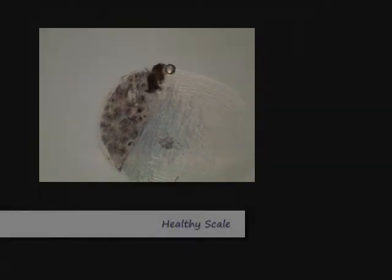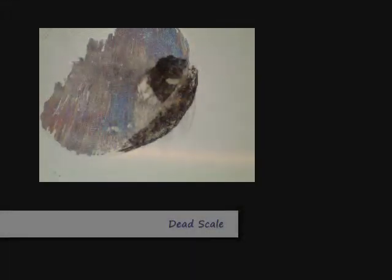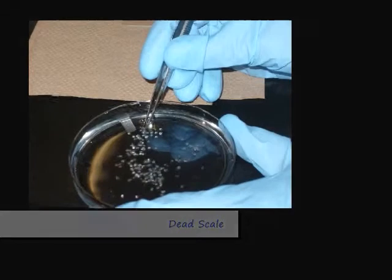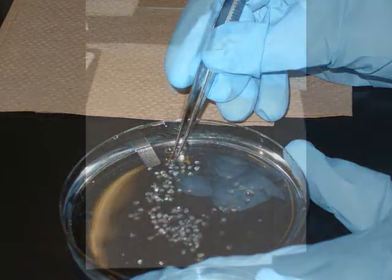Next, start selecting scales for testing. Follow the directions in the lab manual for selecting healthy scales. Scales that are grey in appearance are healthy and still alive. Scales that are blackened are not alive. When handling the scales, it is important to hold them from the back of the scale where it attached to the fish's body. This is to ensure no damage is done to the chromatophore-containing area.